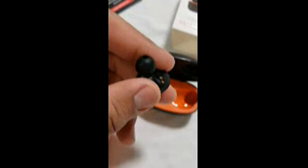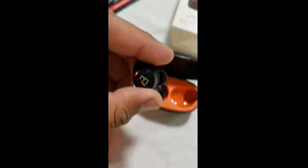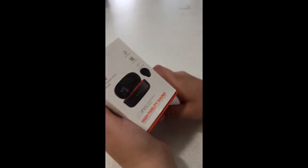The build quality is superb and they feel great. They sound great so far. I'm going to be doing an update review on them in a week and let you guys know what I think about them. What kind of Bluetooth is this?